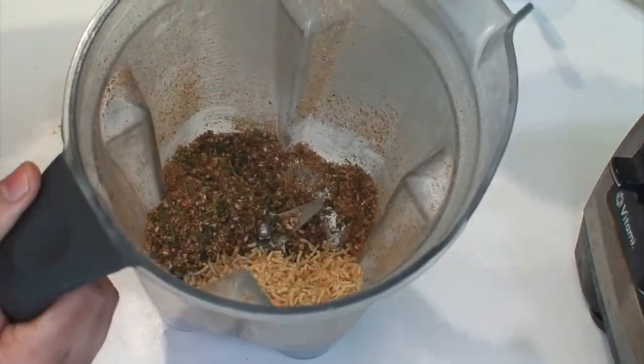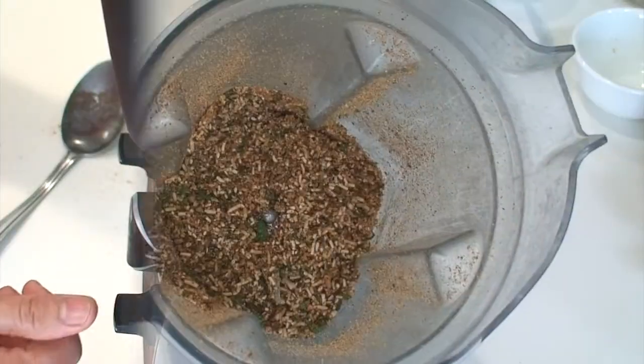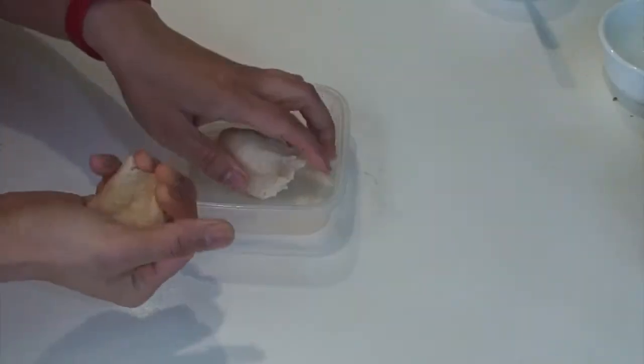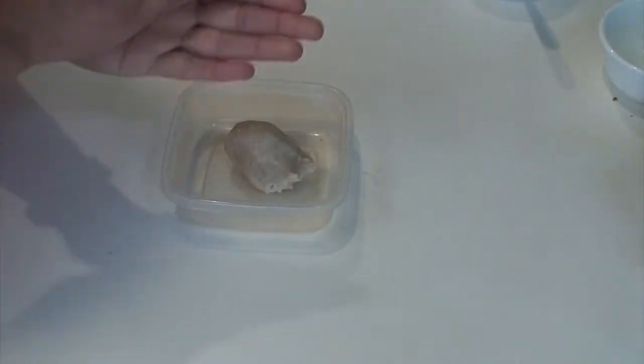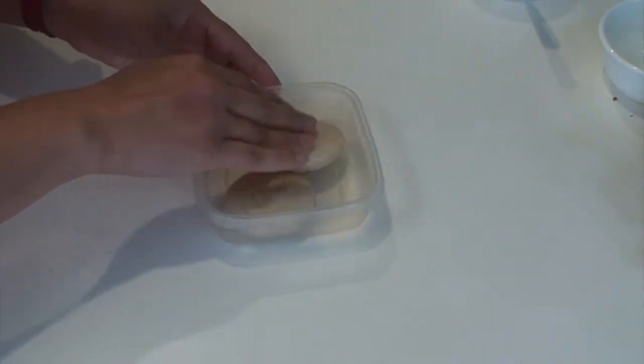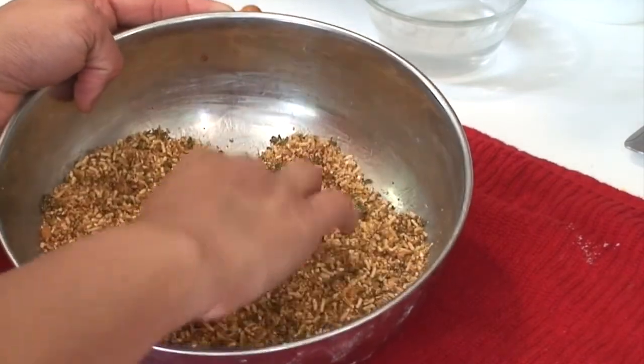Now add the sev and grind it again just for a few seconds. Our filling is now ready. Now divide the dough into two equal parts. Roll each part between your palms and press to flatten. Let us also roughly divide the filling into two equal parts.